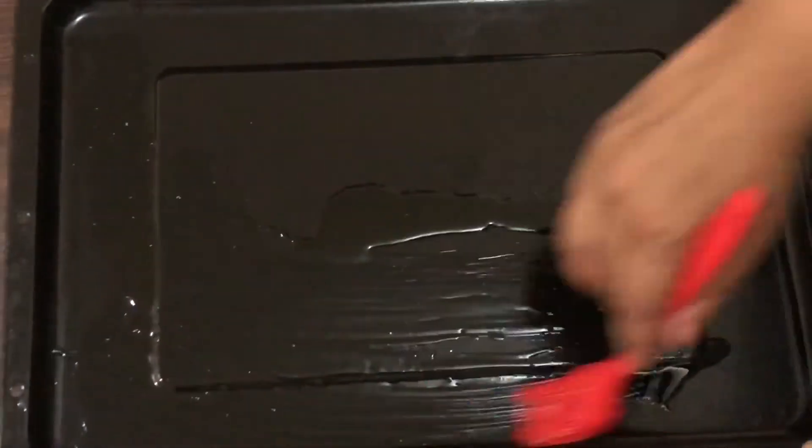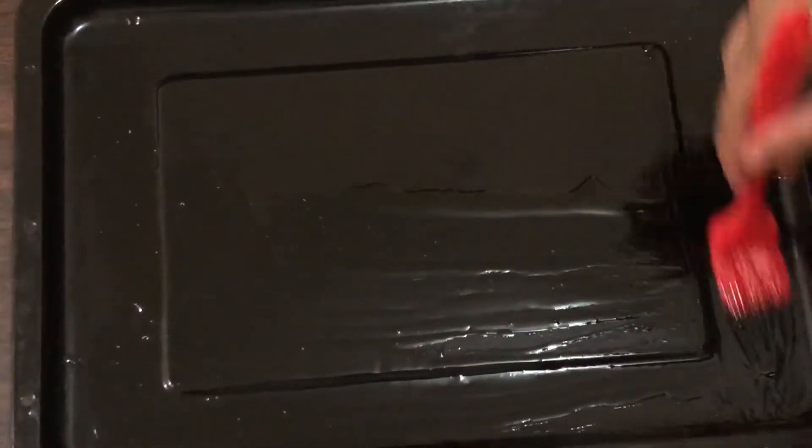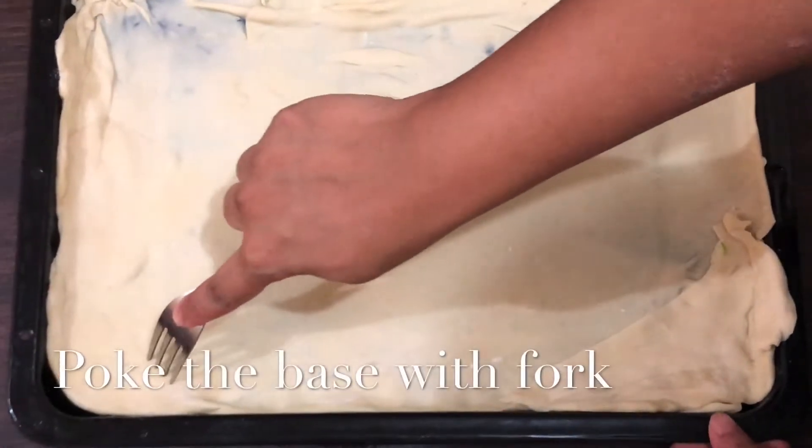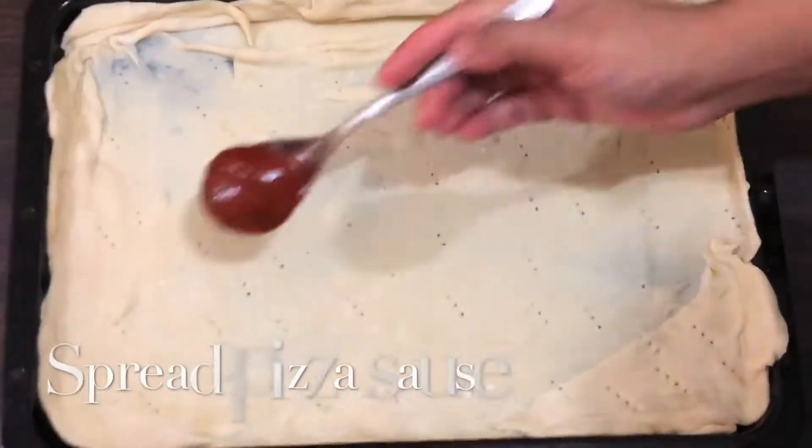Brush your baking tray with some olive oil and keep the dough on it. Open it up and poke into the base with the help of a fork. Now spread the pizza sauce over the base.